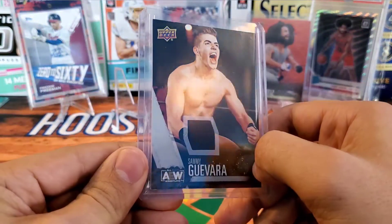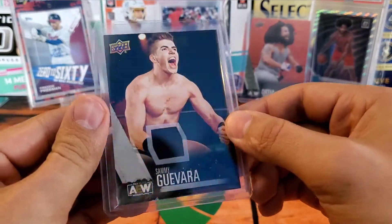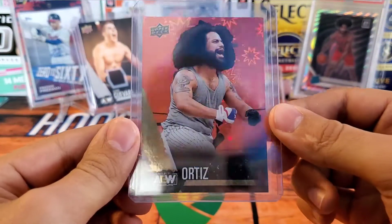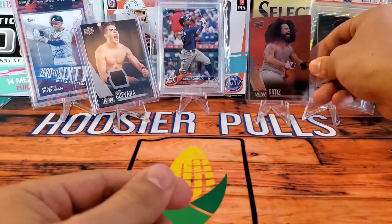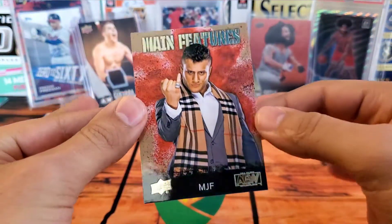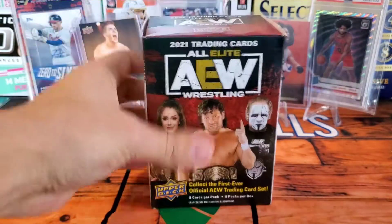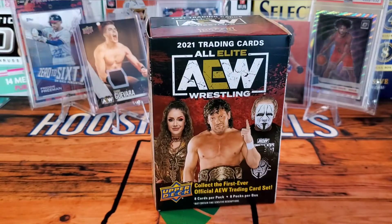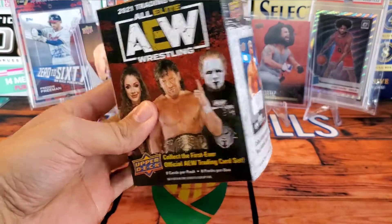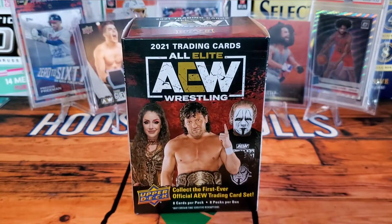That was an absolute blast. The hit of the box is definitely the Sammy Guevara certified relic card — this was awesome, I was not expecting a hit like that. And then this red firework parallel of Ortiz, as well as this main features MJF — I'll throw up comps for all the cards. If you are a wrestling fan and you see this out, definitely scoop it up as fast as you can — such a fun opening. Again, thanks to Chris from Chris Rips and Reviews for sending this to me so I could open it for the channel. Please hit that like and subscribe for more content and we'll see you next time!